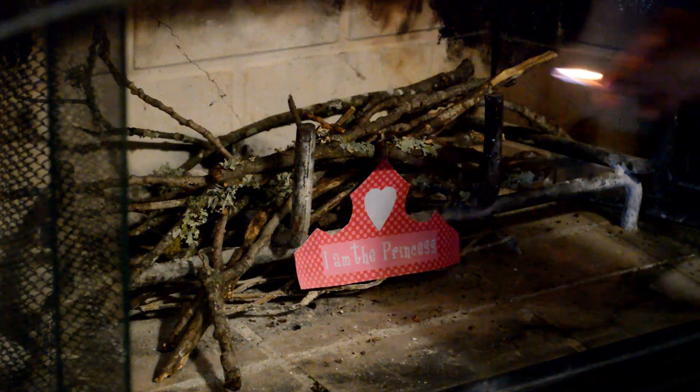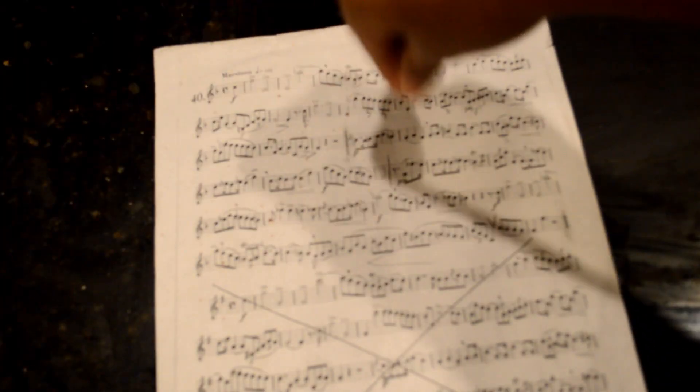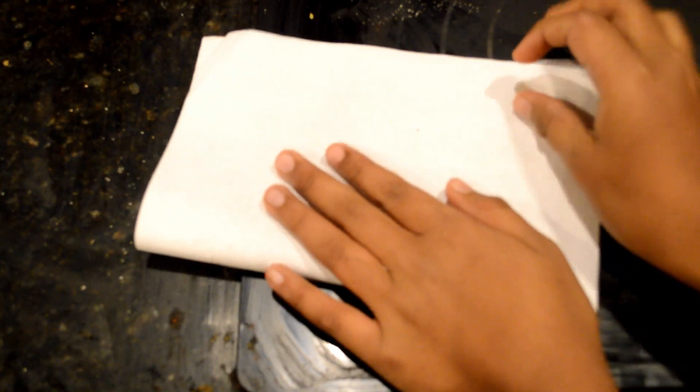Before we start, let's go ahead and preheat our oven. Sprinkle the salt, paprika, oregano, and garlic powder. Make sure to fold the paper afterwards to ensure the maximum amount of flavor.